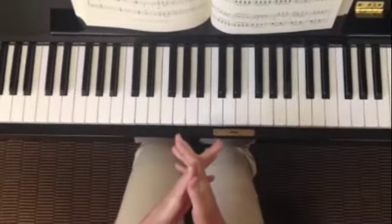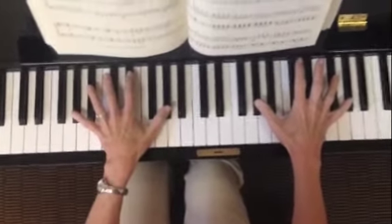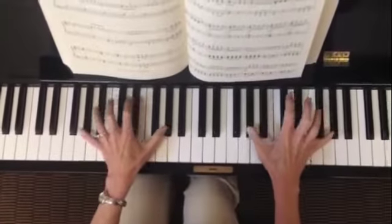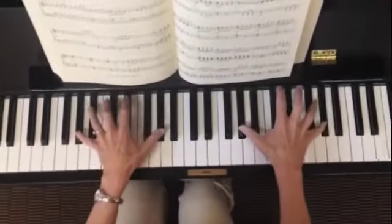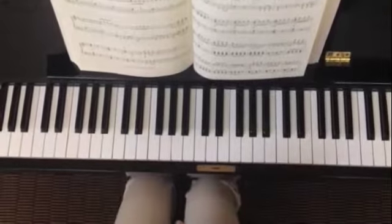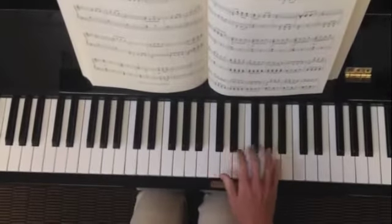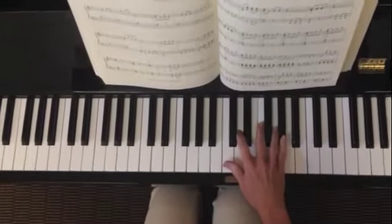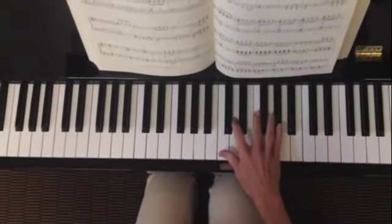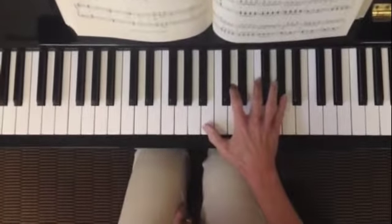Moving on to the next section is going to sound just like the beginning of this piece, where I'm going to be playing A flats in both hands three times and coming down to the F. At this point, I'm ready to start a new section of the piece where I'm going to be playing notes that are thirds apart. If I start with this A flat with my finger five and down a third to the F and down a third to the D and down a third to the B.